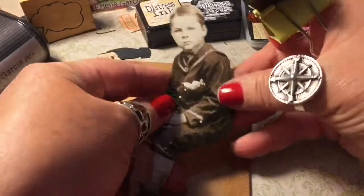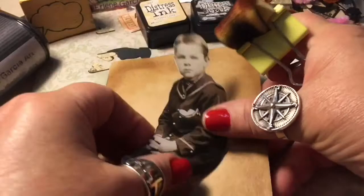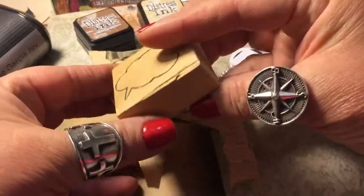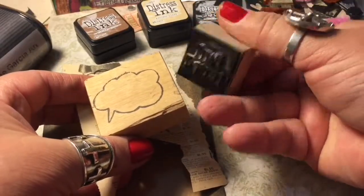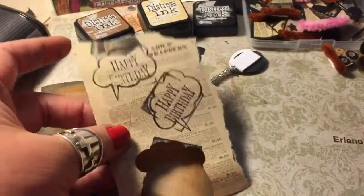I'm staining the edges of my birthday card. This is one of Tim Holtz relatives — there were like three or four of him in the package, so I chose the one that was the good size for this particular card. Then I took two stamps and I'm going to stamp on a catalog page.